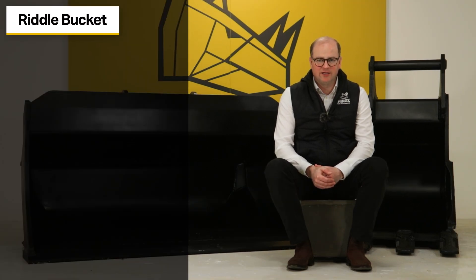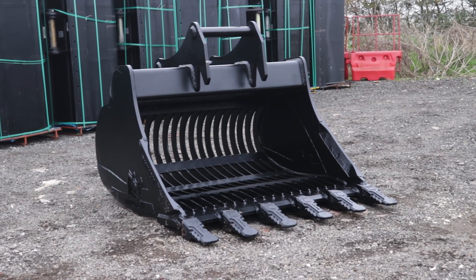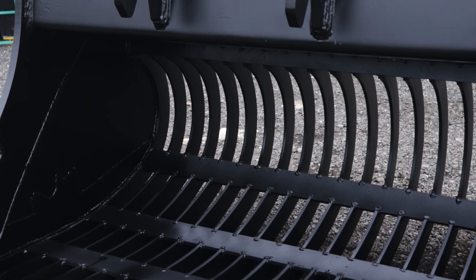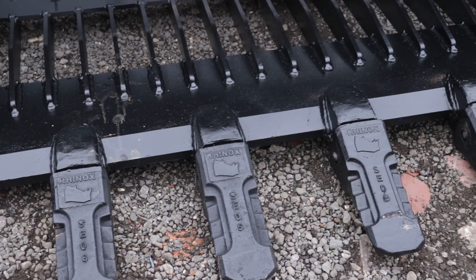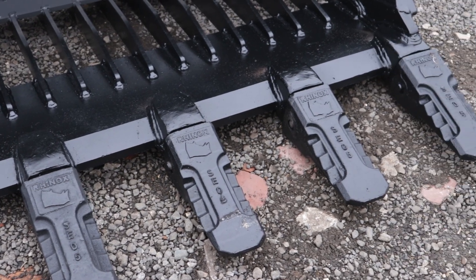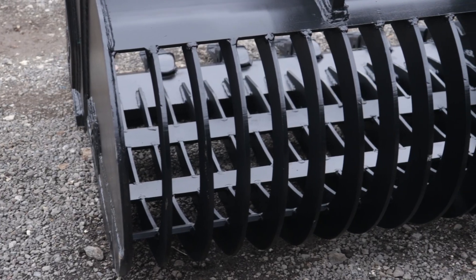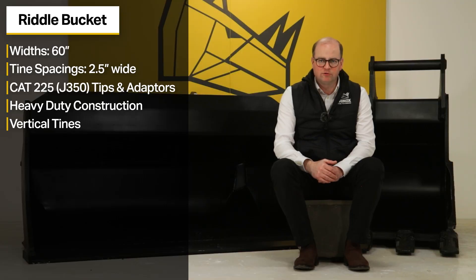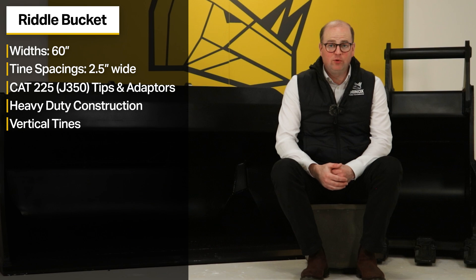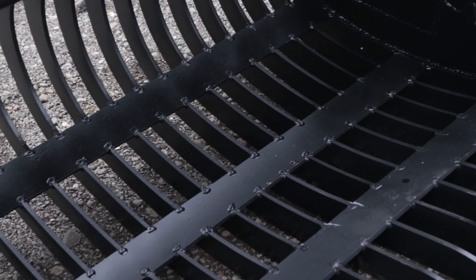The Rhinox S70 riddle bucket is 60 inches wide and has two and a half inch spacing between the tines. These gaps between the tines allow you to sift as small as half a brick, meaning that you get a better quality grade or recycled material on site. They are fitted with Cat 225 or J350 tips and adapters, with a heavy duty construction and vertical tines to help prevent distortion during use. Through market research, we found that vertical tines are stronger and less likely to distort than horizontal tines on other products. Rhinox riddle buckets are manufactured with support bars to help strengthen and prevent bending or buckling.